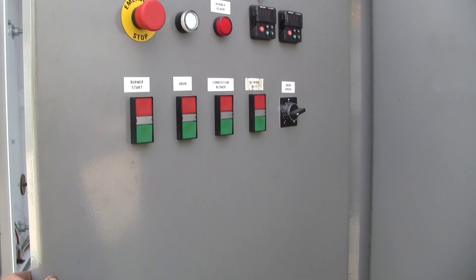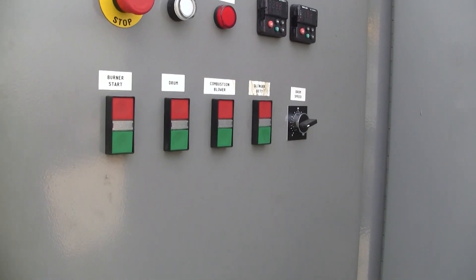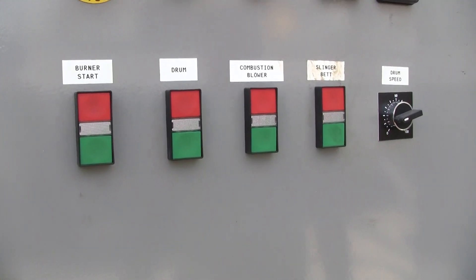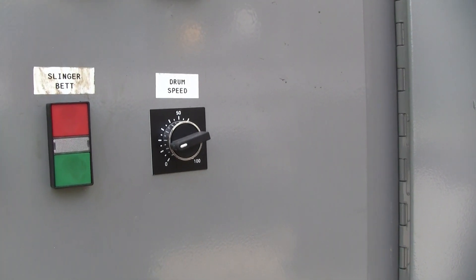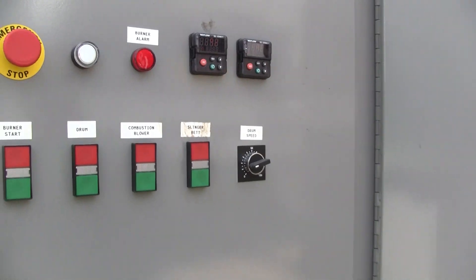Here is the control panel. For this on-site demonstration we're using a field cable. This is the drum drive and the burner controls. These are the push button controls for the drum. For the variable frequency drive on the drum, we have a rheostat mounted on the control panel to keep the operator from having to change parameters on the VFD.